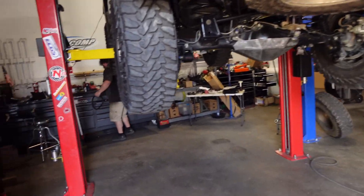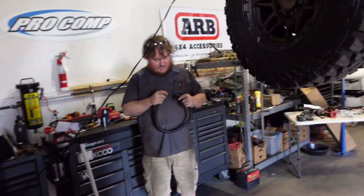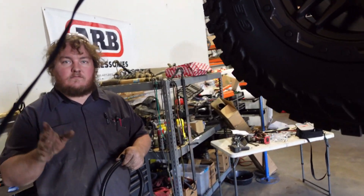Here we are with the GX — it is finished. Ryan here with Yoda Mafia has worked with me to get this GX all done. Ryan, I appreciate you getting this done.